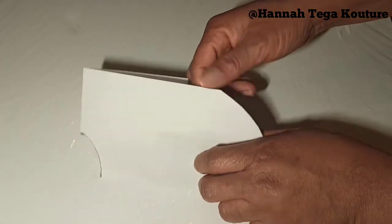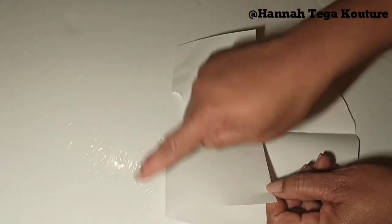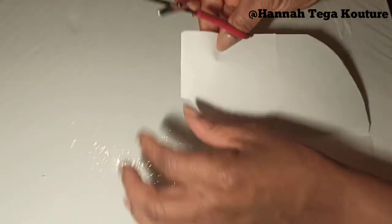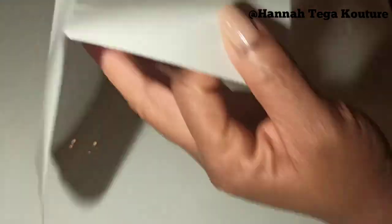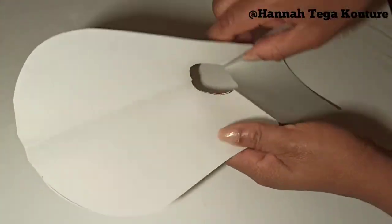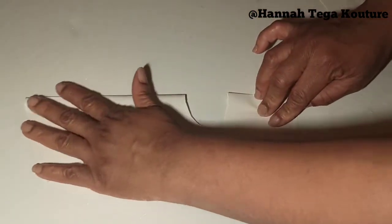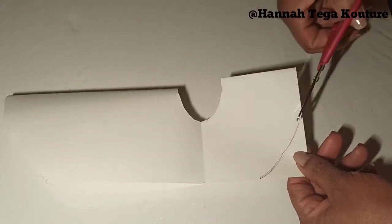Once you've finished with the back, you want to cut the front. You can place a notch to help you as a guide for when you open your fabric up, so you don't make any mistakes. Then you place notches, open it up like this and fold it over so you can cut easily. Make sure your fabric is well aligned, grab your scissors and cut.